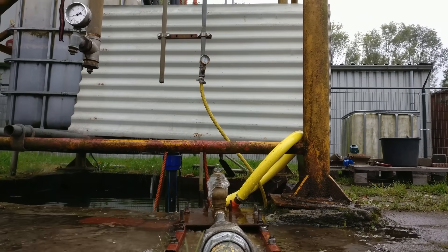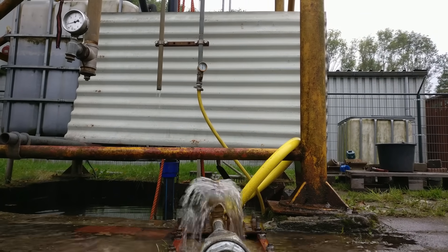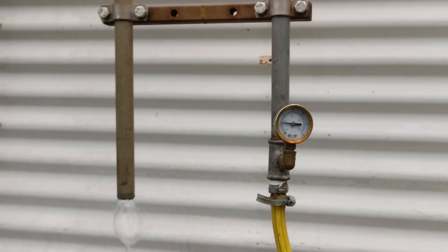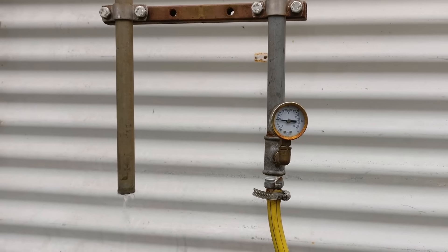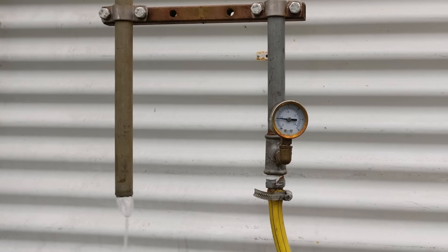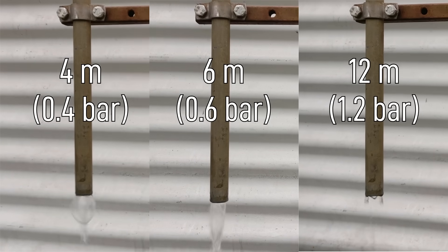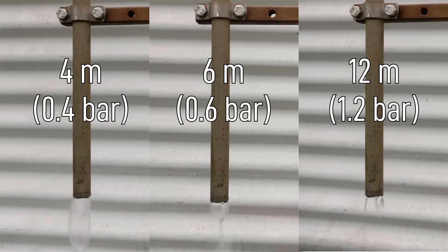The height to which you pump is important, as it determines the amount of water that is pumped up. In our test setup we can vary this height. Water enters through the yellow tube and goes up the tower, then it flows down again through the left pipe. Here you can see a comparison between different heights — the higher you pump, the less water is brought up.